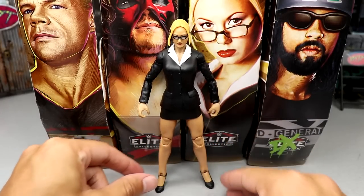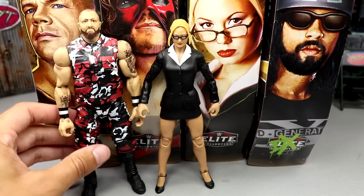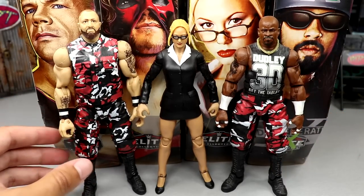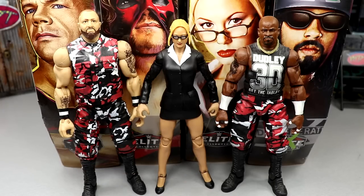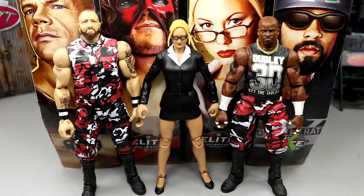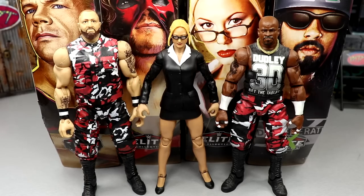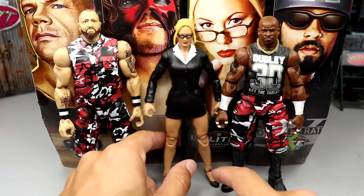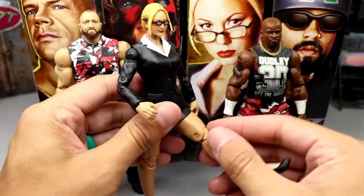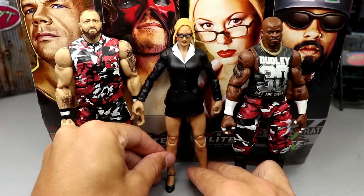For Stacy Keebler comparisons I don't have much except the Dudley Boys. I'd like to see what the Elite 45 Dudleys look like next to her. I've seen people make customs already using this figure — I'd be doing it if I had time. She has limited articulation but the arms and legs move well, except you won't get a good kick forward because of the mini skirt. That's Stacy Keebler up next to the Dudleys.